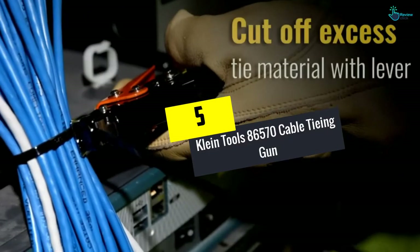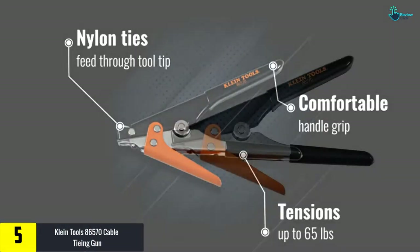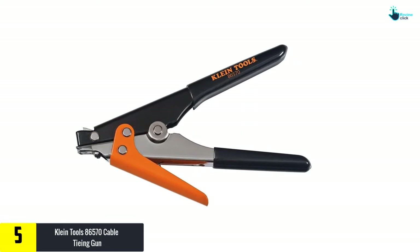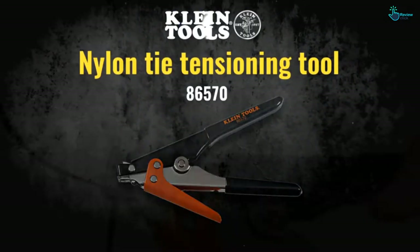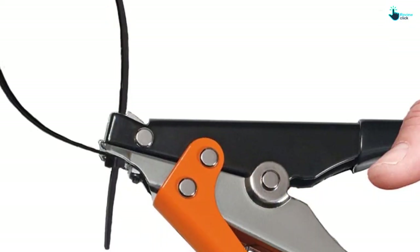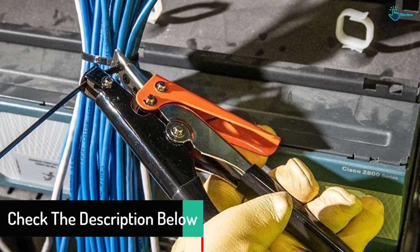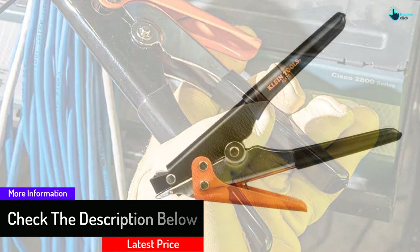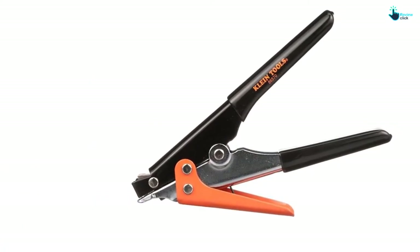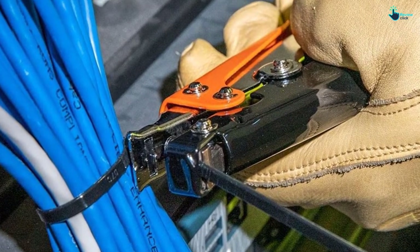Starting at number 5, we have the Klein Tools 86570 Cable Tying Gun. This is a unique tie gun made for tasks rated between 120 and 250 pounds, with a maximum tension buildup of 65 pounds. It will offer excellent performance in securing and bundling wire cables. The maximum width accommodated is 15/32nds of an inch. It has been made in an ergonomic design to provide a very secure grip and reduce hand stress and the risk of injuries.